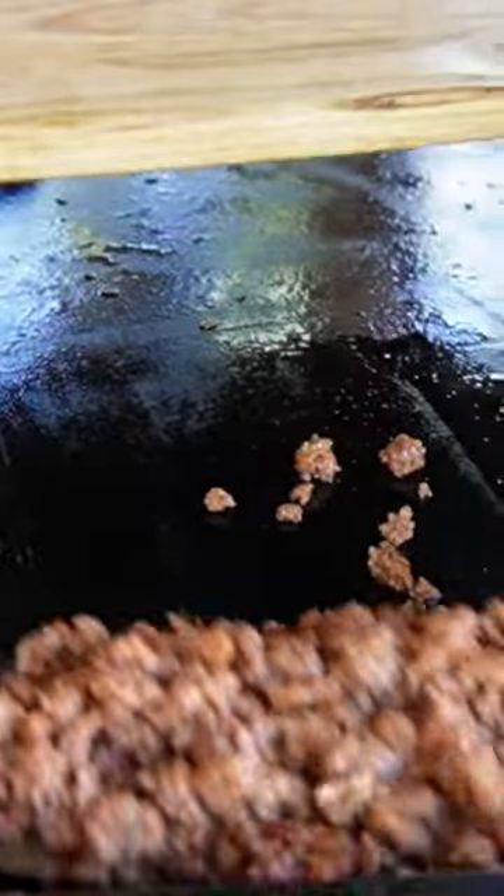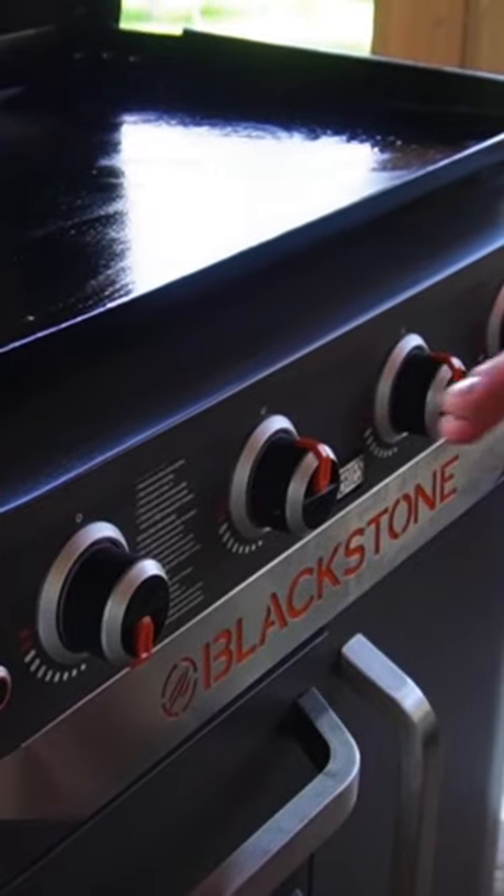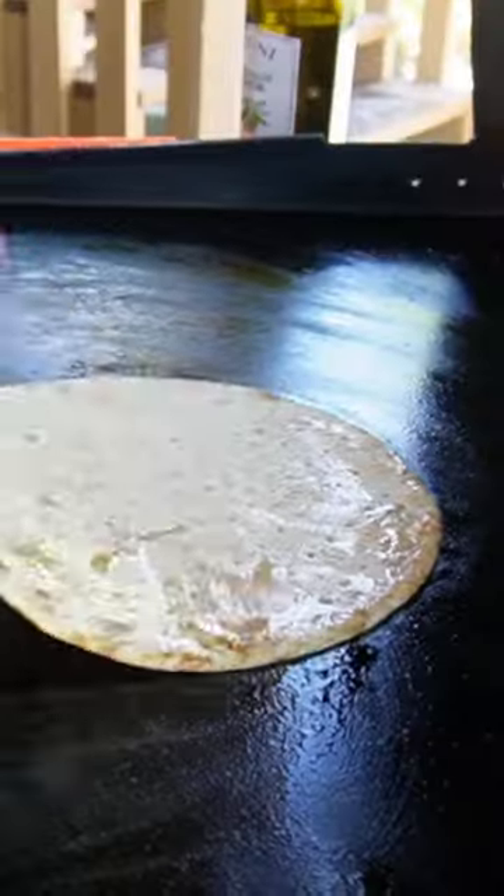When the sausage is done, remove that — also remove the garlic as well. Wipe that griddle top clean. Adjust the heat, and I have these ultra thin pizza crusts. Want to get some color on there, then I'm going to sauce it up.